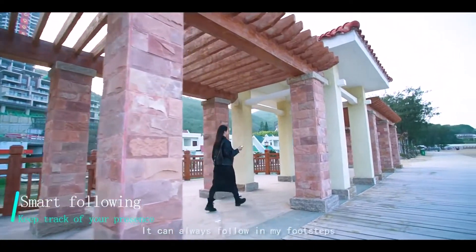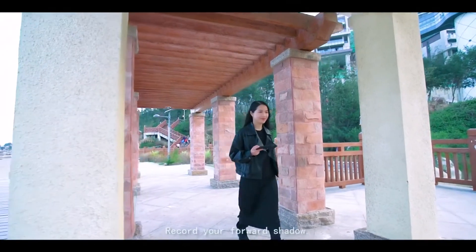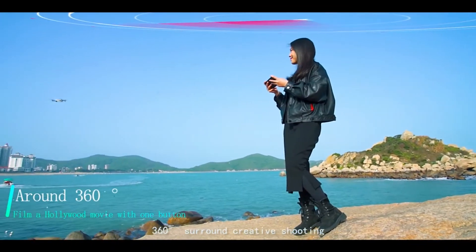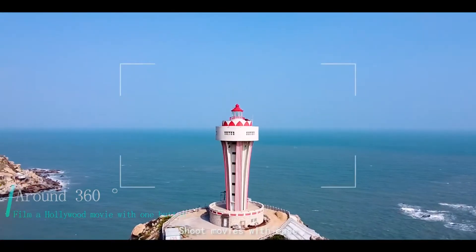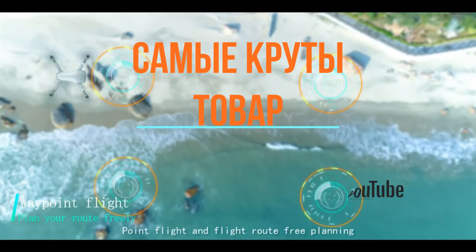It can also follow in my footsteps, record your forward shadow, 360 degrees around for creative shooting — shoot movies with ease. Point flight and flight route free planning.